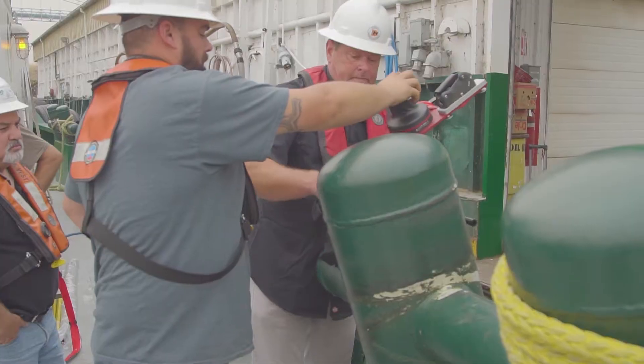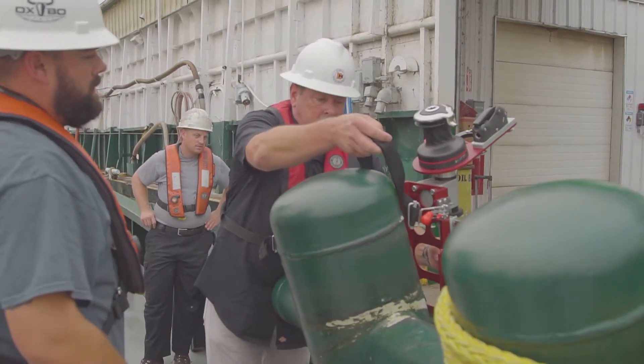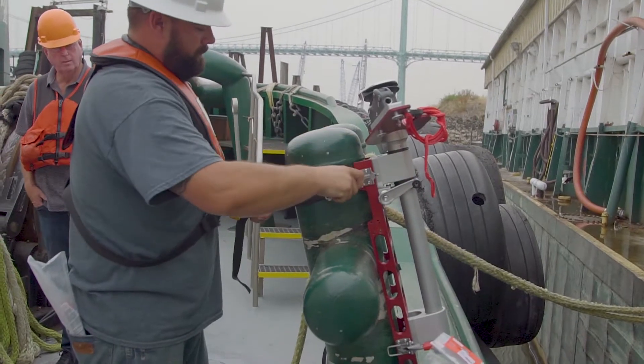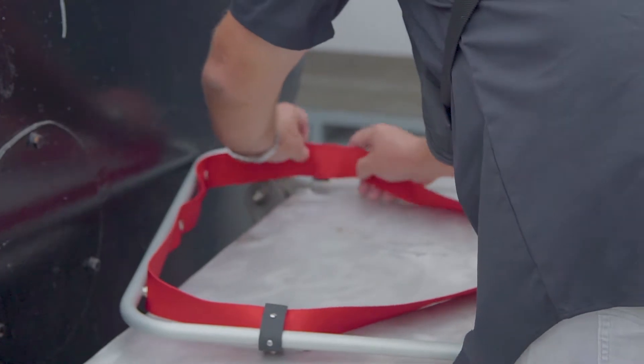We've been looking for some sort of a commercial solution for a long time to this problem. From my experience and from others I've spoken to, there's almost no one thing that solves every single problem. What we end up doing on the boats is — in this particular situation, we use a ladder to get the guy out of the water; in this particular situation, we send in a rescue swimmer.